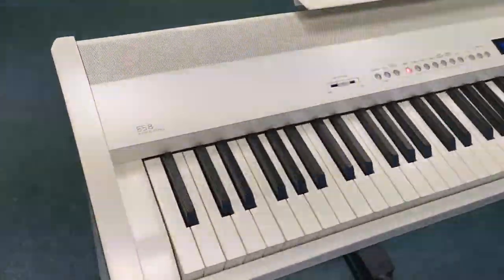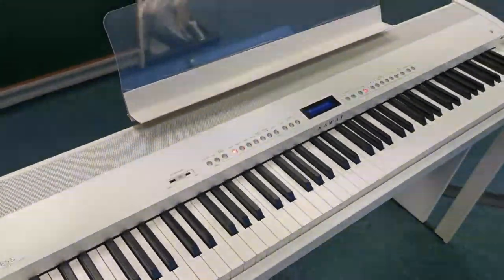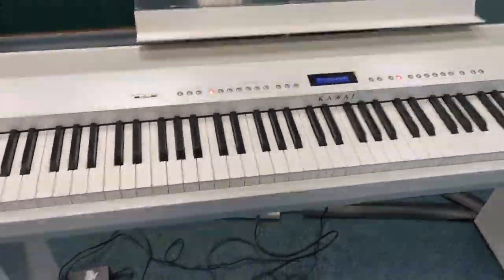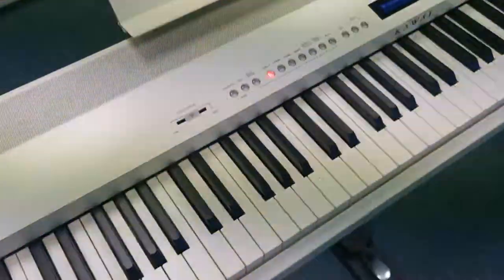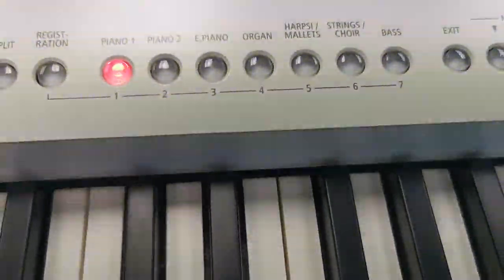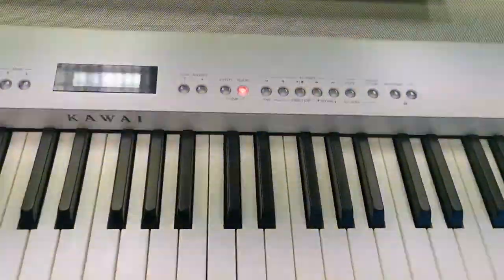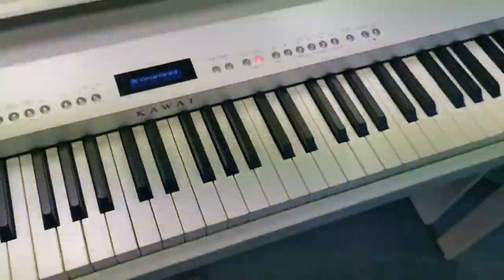It is the Kawai ES8 digital piano — absolutely gorgeous looking. It's got 34 different voices inside it: different piano sounds, electric piano, organs, strings, and more. It's also got 11 different effects that you can use, things like reverb to give it extra character whilst you're playing.